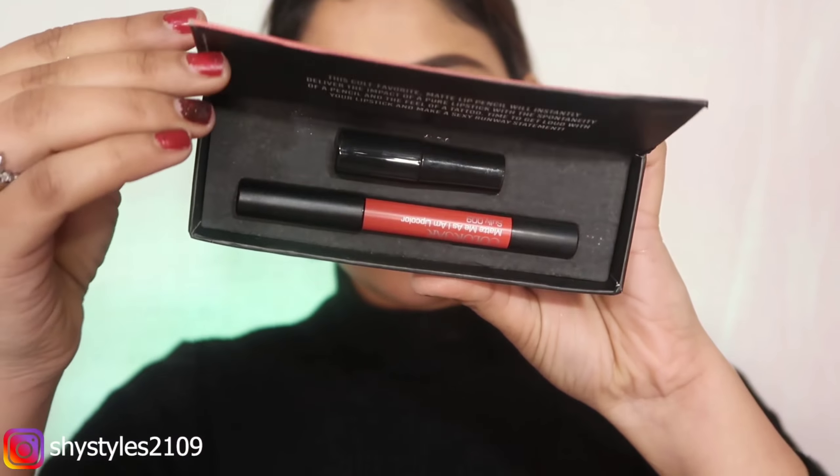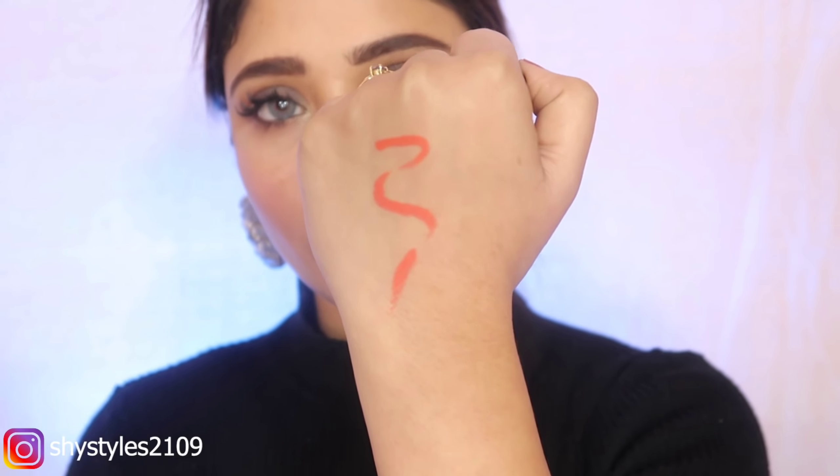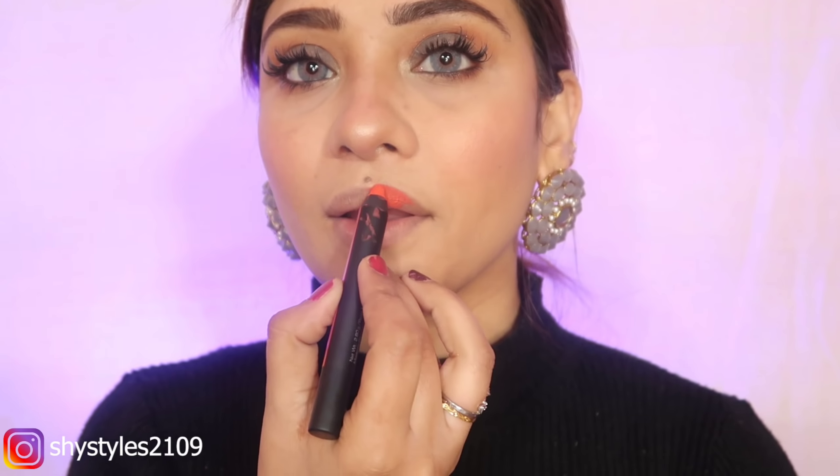Then I am using a Colour Bar lip crayon — Matte Me — I will give you the shade in the description box. Look at the pigmentation, it is so creamy. I think it is complementing this makeup because I have taken an orange crease shade and there is also a peach and orange tint.